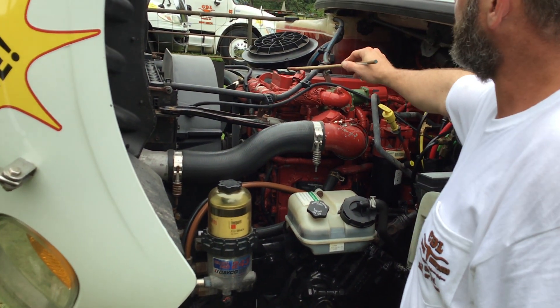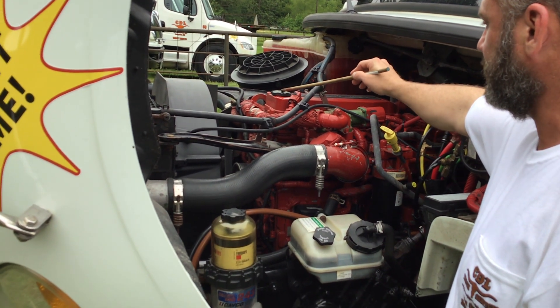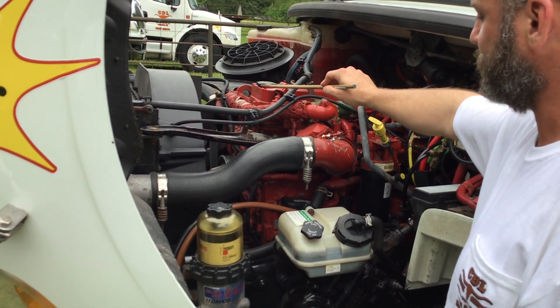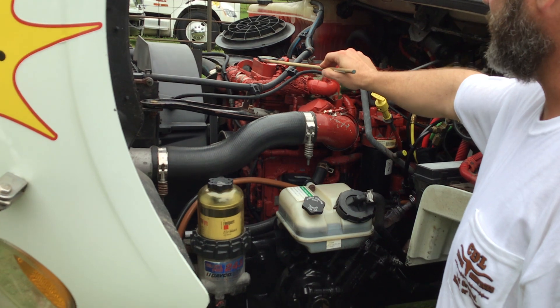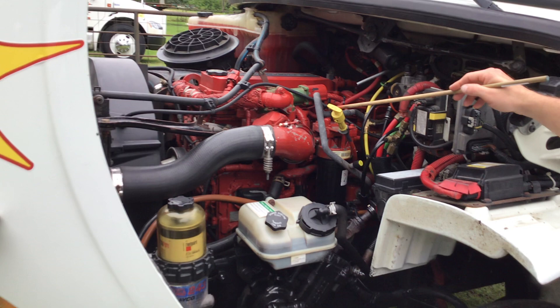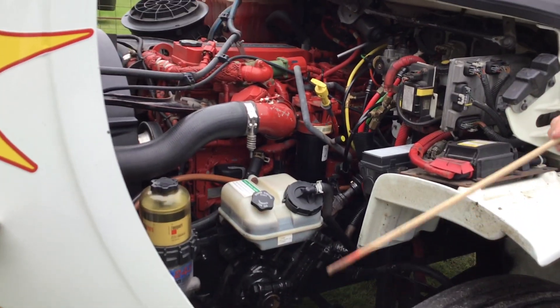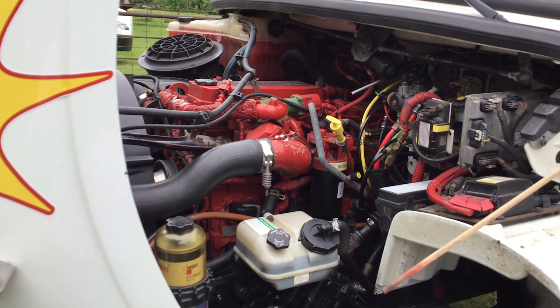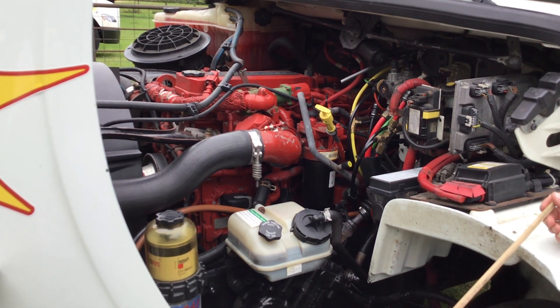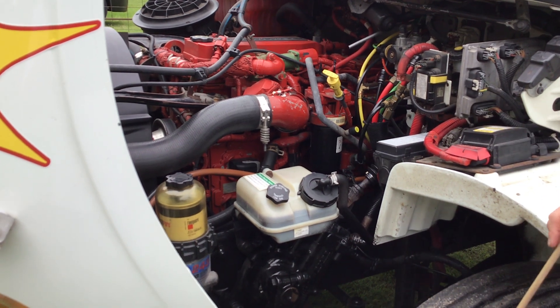My oil fill cap is present and tight. It's not cracked, bent, or broken, and it's not leaking. This is where I would add engine oil if I needed to add oil to the motor. This is my oil dipstick. To check my oil, I would remove my dipstick, wipe it off, reinsert it, pull it back out, and my oil should be above the add mark. Then I'd reinsert the oil dipstick.